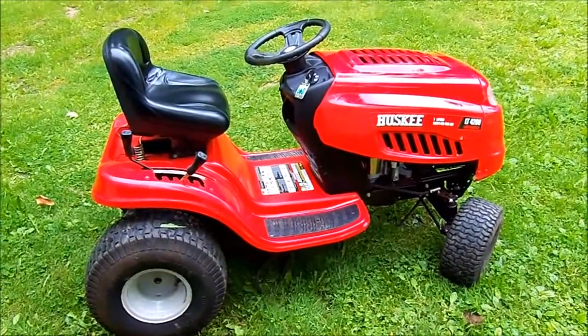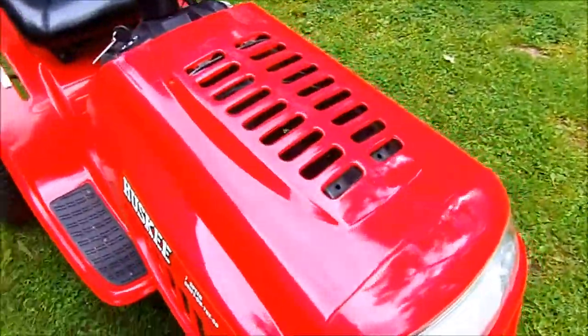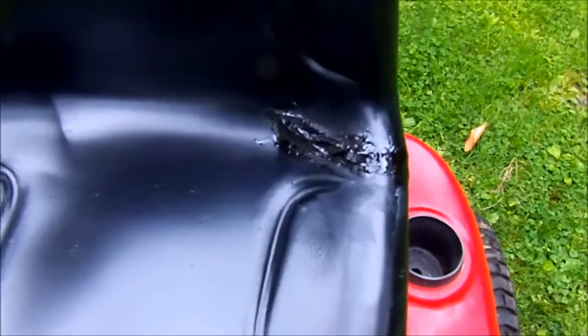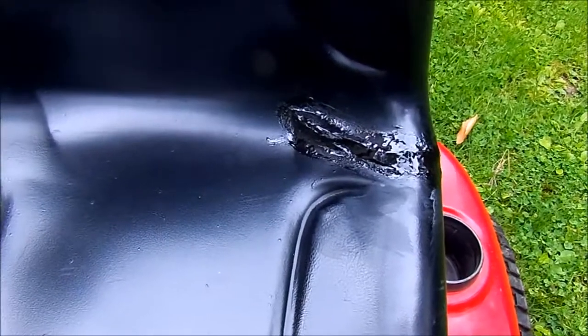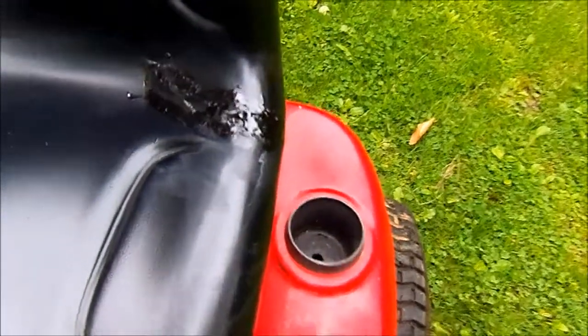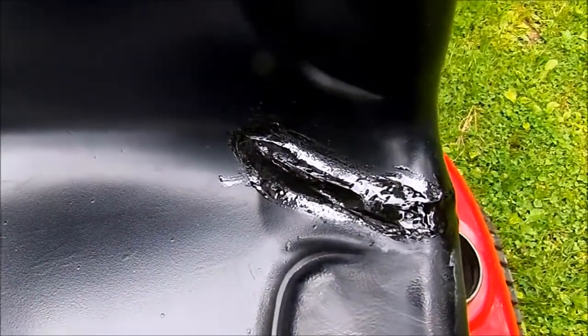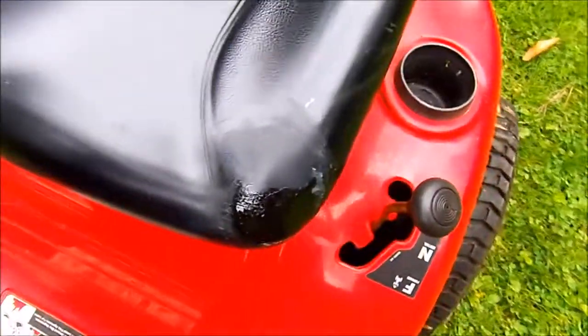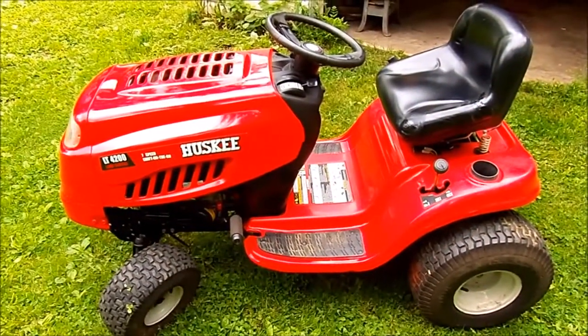I've moved this Husky LT4200 outside to let you see how that seat repair turned out. One thing I found is that, at least on the tube I used, I did not have much working time from when I applied it until I tried smoothing it out — it definitely wanted to start to wrinkle up real quick. It seems like it has leveled up a little bit, but that's three coats. I put on two coats yesterday and then one more coat this morning. Long way to go on this — take care and thanks for watching.